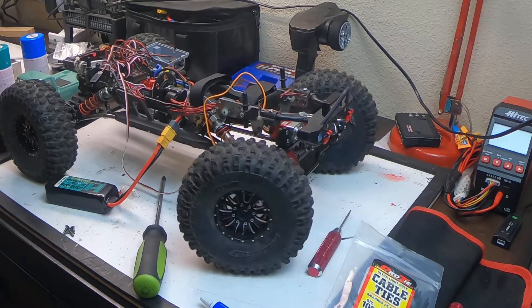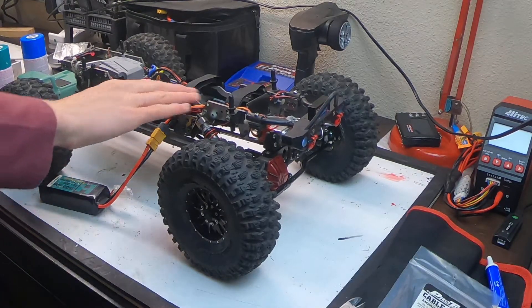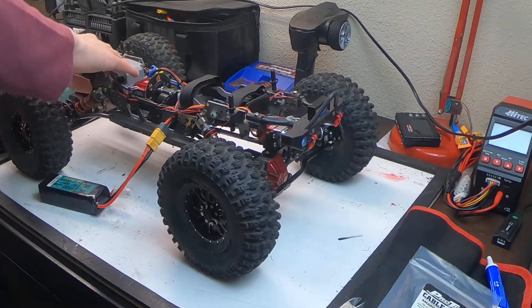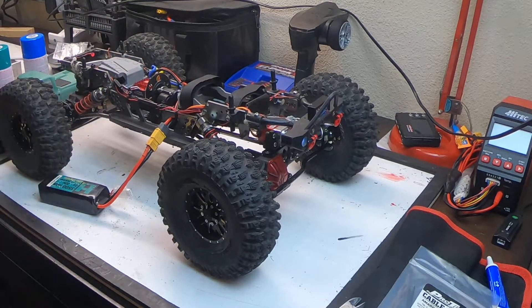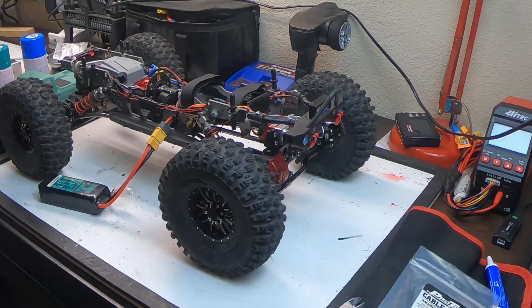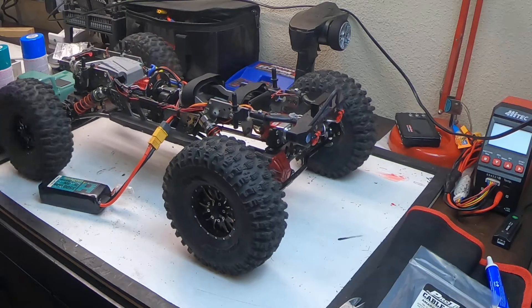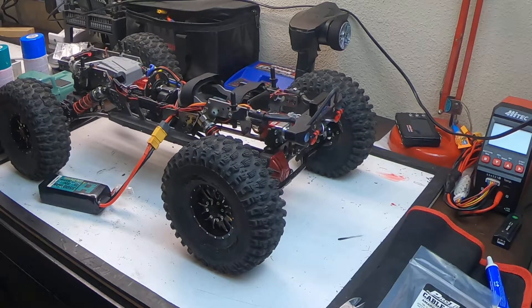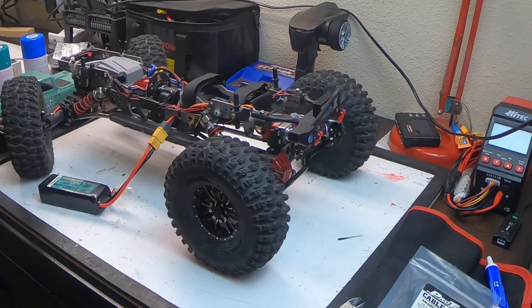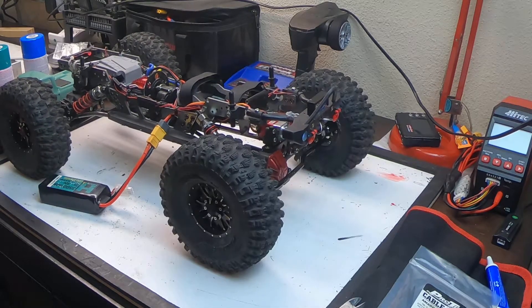I got all the wires cleaned up — bolted the receiver box back together and got all the wires zip-tied. It's all clean again. You can see the front steer working very, very nice and very quick, which isn't really important for a crawler, but it's still faster than the rear steer servo. I might even dial that down, but I'll keep it as is for now and see how it goes.